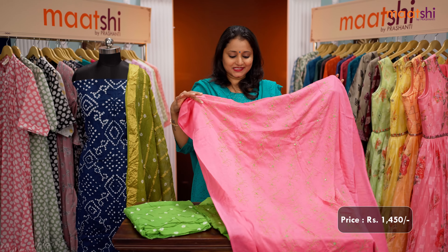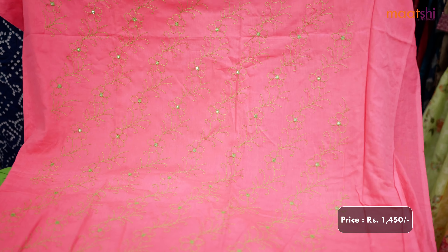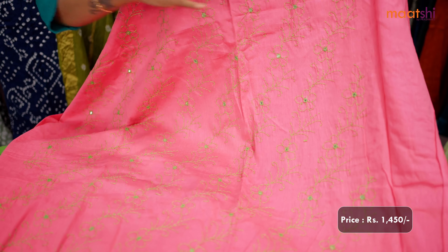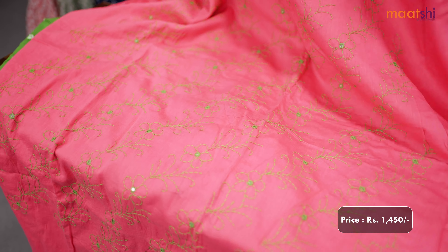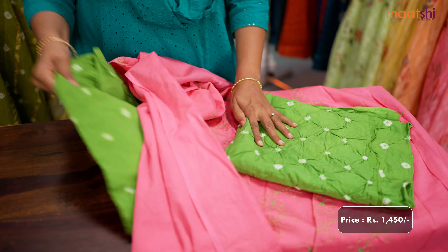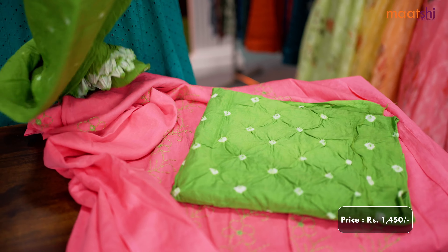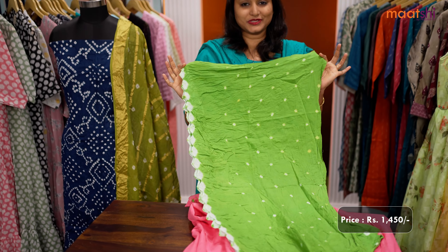The first one for today is this lovely color combination of pink with green. It's a beautiful pure cotton top, soft cotton with very pretty floral kanta work along with mirror work that runs throughout the top. This has got a bandhani style bottom in green and a very pretty pure cotton bandhani dupatta. This set is priced at Rs.1450.